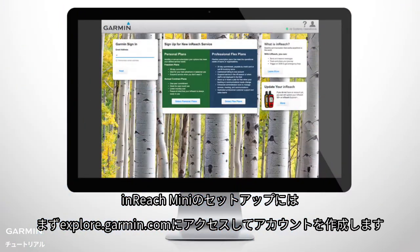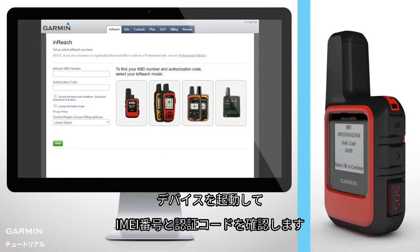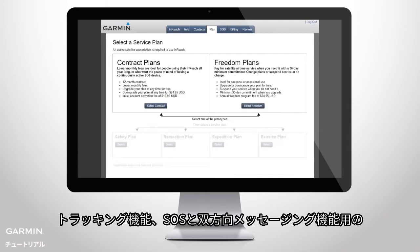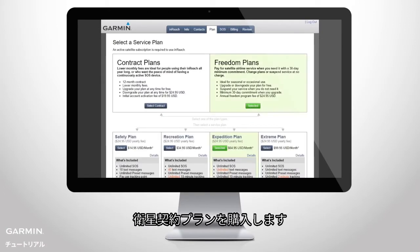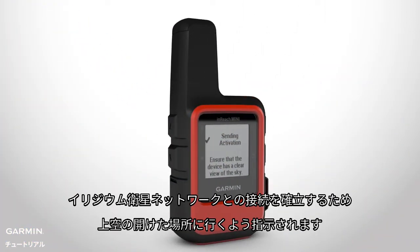To set up your InReach Mini, go to explore.garmin.com and begin creating an account. Turn on your device to get the IMEI number and authorization code. Then purchase a satellite subscription plan for the tracking, SOS and two-way messaging features. Once you've set up your account, you'll be asked to go outside with a clear view of the sky to connect to the Iridium satellite network.